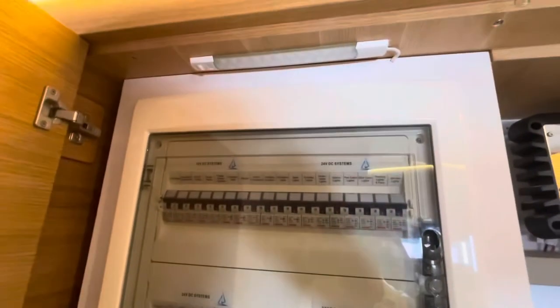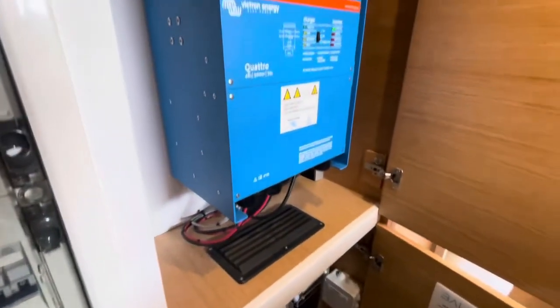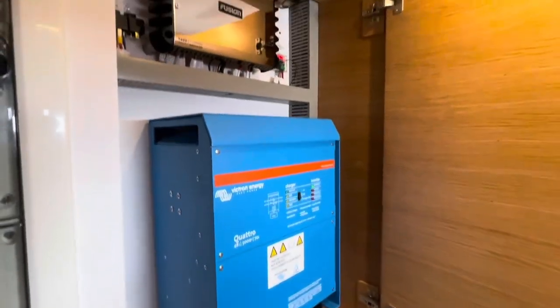There's the switch panel — this is in the master hull. In the walkthrough — fantastic access.